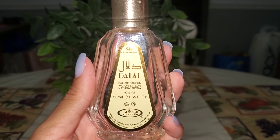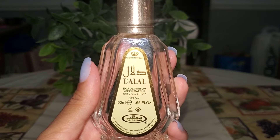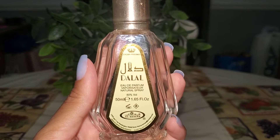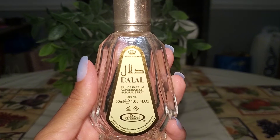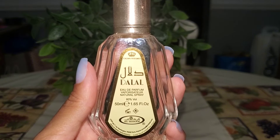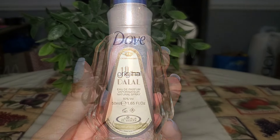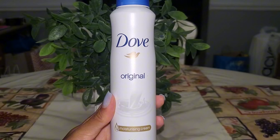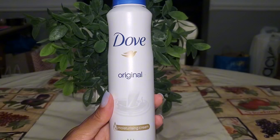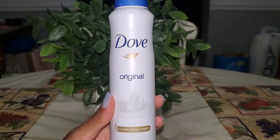Then I finished up a Middle Eastern perfume that I bought off of Amazon — I believe it's pronounced Delal. This was sweet and powdery, so I really enjoyed it, and I think I was pairing it with Twilight Woods. I would definitely repurchase it — really nice fragrance with good lasting power. And then the last item, my Dove Original deodorant spray. I always will repurchase this over and over again. This and the rose one are my top two picks.